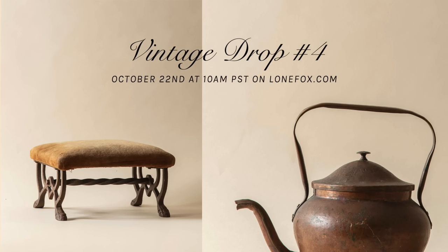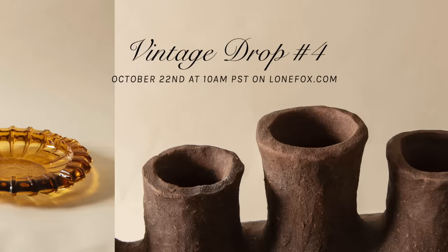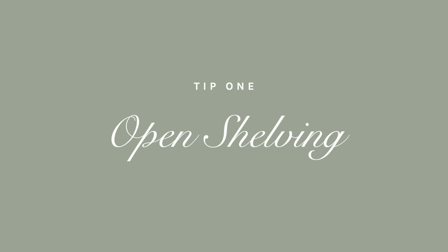A friendly reminder before jumping in: today is our fourth vintage drop over on lonefox.com, so check it out at 10 a.m. Pacific time.